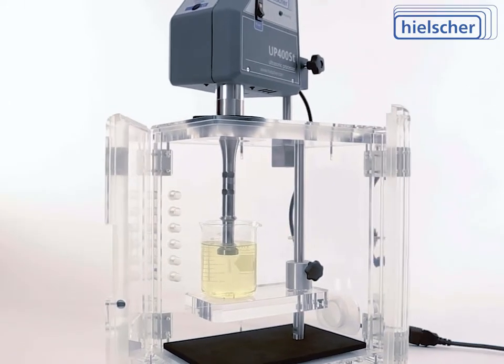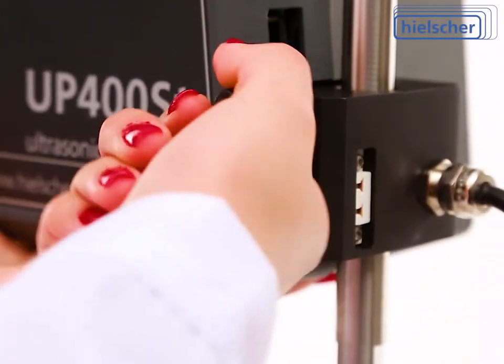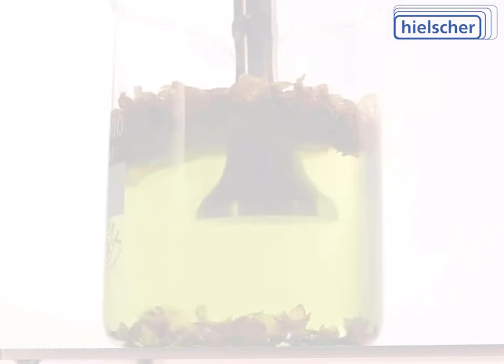Hielscher is an ISO certified manufacturer, and the UP400ST fulfills the CE standard and is UL, CSA, and RoHS compliant. The Hielscher UP400ST offers the best-in-class performance in the market.